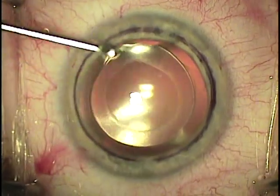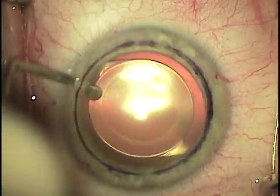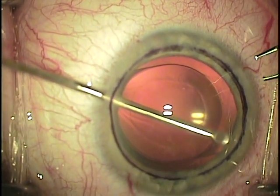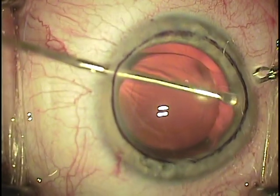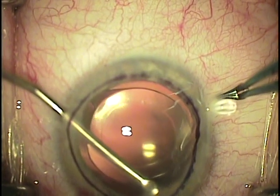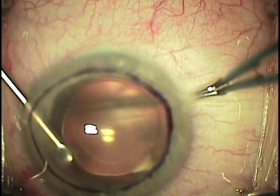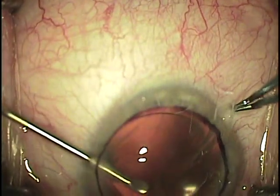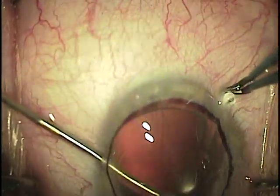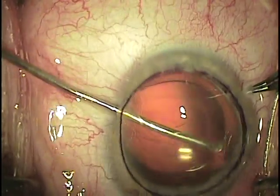An irrigating decimate stripper is introduced into one of the paracentesis wounds and a scoring is made inside the surface marking, which is a 9mm marking. This is done just inside of that to avoid having exposed stroma and potential peripheral corneal edema. Most of my size grafts are 9mm or 8.75mm in diameter. It is not critical to score 360 degrees and even 180 degrees will work, just as long as we can get a loose edge that we can start to strip in the next stage.